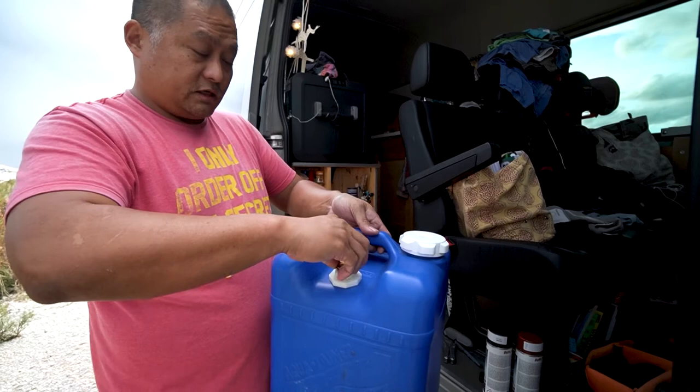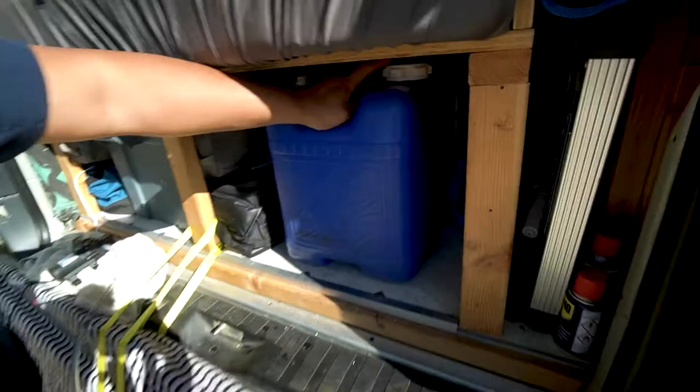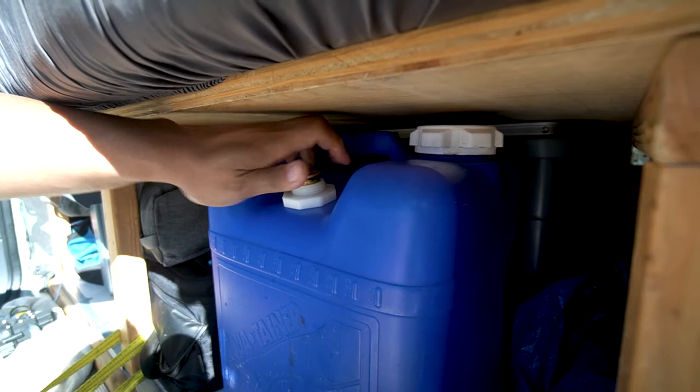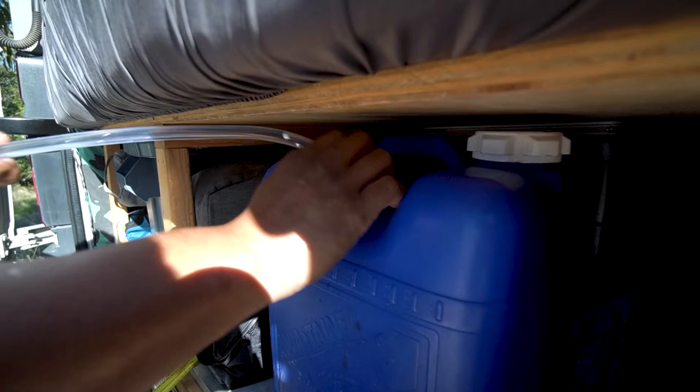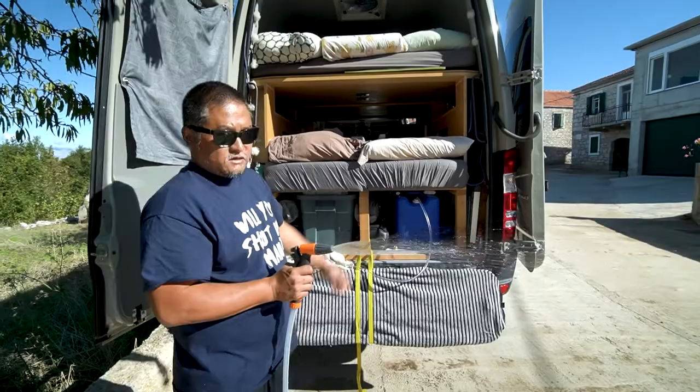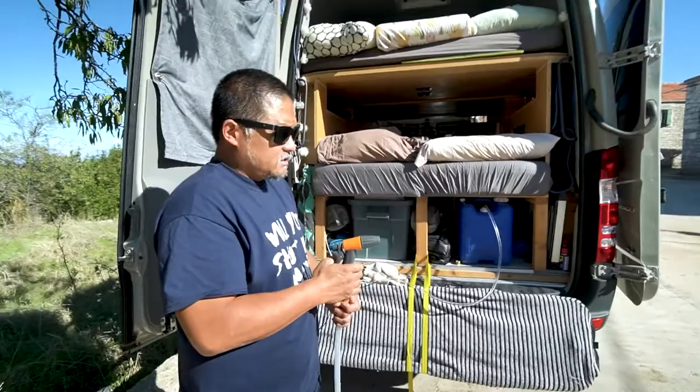This is our spare jug that we keep back here. Because it's so tight to the bottom of our bed, I can't open this cap while it's in here. So now with this extra spout, I can thread it open and keep the jug where it is. I can put this hose in, which will act as a hose that pulls water with our portable pump over here — access that water. We can fill it with warm water, or if it's a hot day we can use this to rinse stuff off or shower. And this is on top of having our road shower up there.